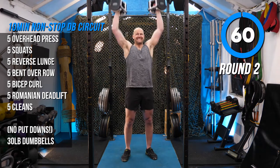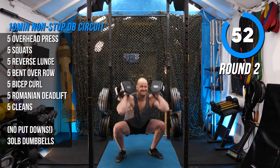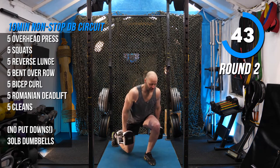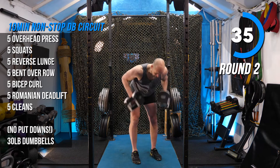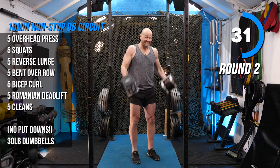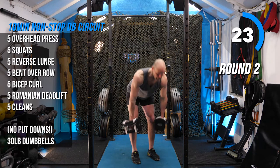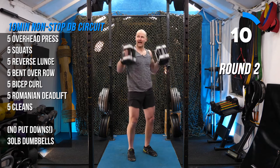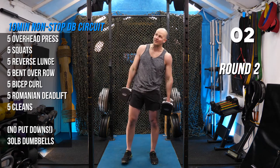Second round. Press: one, two, three, four — a giant squat takes a lot of time. Opposite leg. Lunges: one, two, three, four, five. Rows: one, two, three, four, five. Curls: one, two, three, four, five. RDL: one, two, three — remember the RDL is where you catch your breath — five. Cleans: one, two, three, four, five. That was good — ten seconds to spare. Go quick and give yourself the rest, but if you go too quick you're getting out of breath with no recovery.